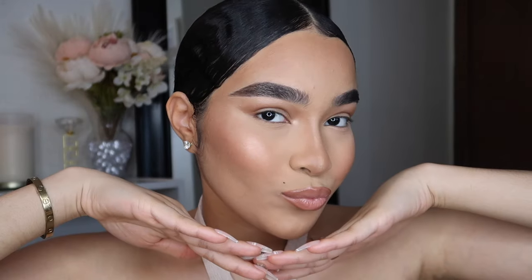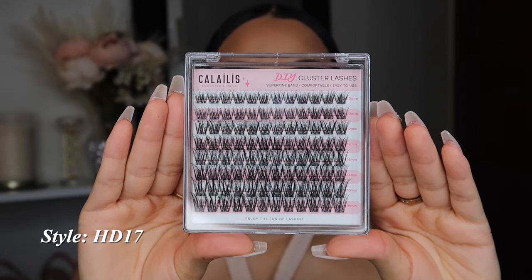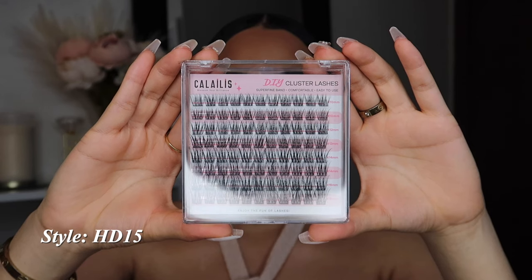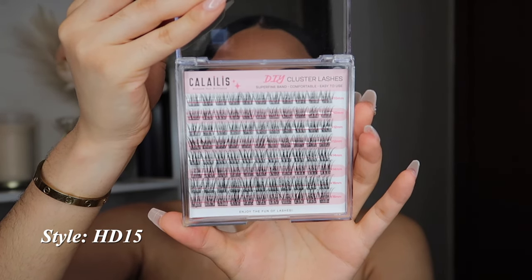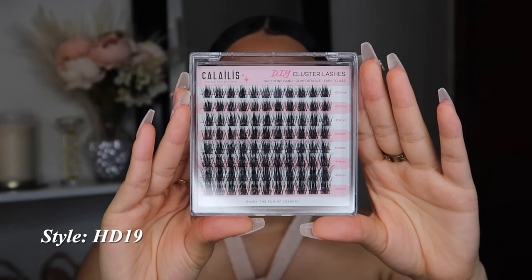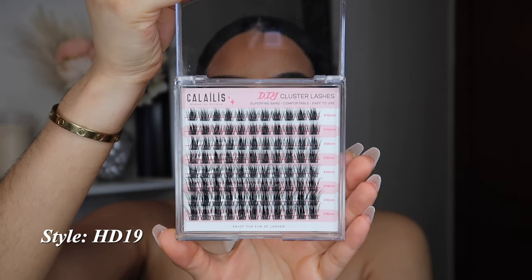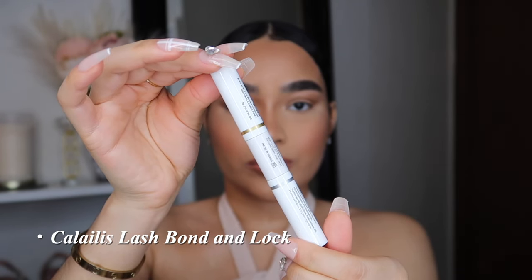These are my natural lashes before I apply the lash extensions. The style I'm going to be wearing is HD 17, and then we have HD 15, which are more on the lighter-looking side. Then we have HD 19, which are way thicker, but I wasn't in the mood for thicker lashes so I just went with HD 17.